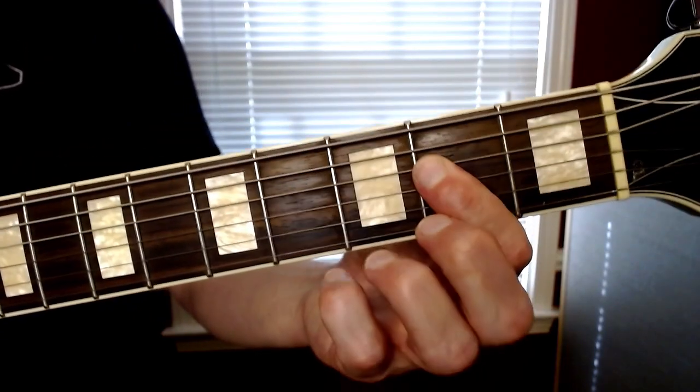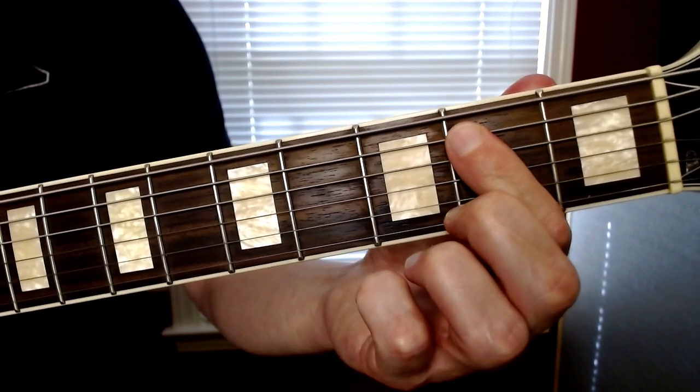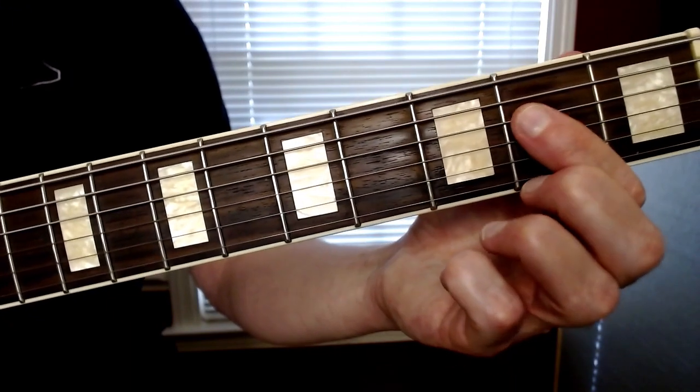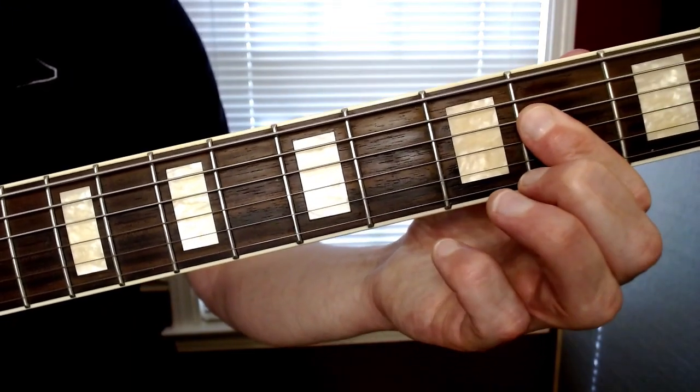If you want to level up, you can go to what's called the IV chord. So the first part was on the I, and now we're going to the IV. We're starting with an E, and now we're moving on to an A - that's gonna be where we do all of that. Same pattern, just on different strings.